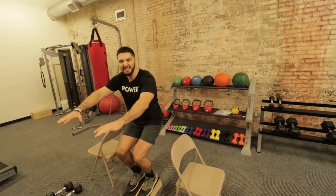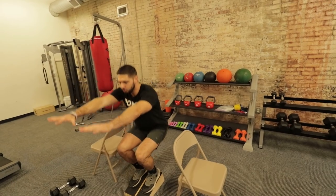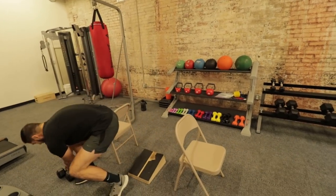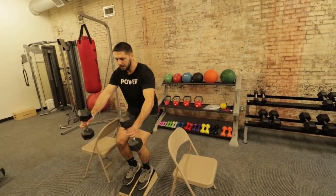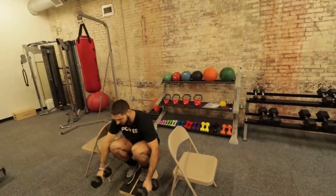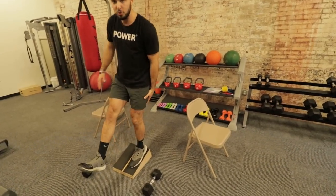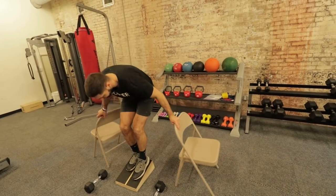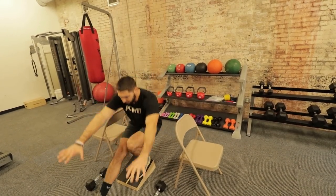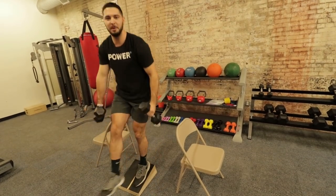Once your knees are strong enough to do the eccentric and help yourself up, move into doing both the eccentric and concentric portions. Go slow at first, then begin adding weight to load your patellar tendons — grab dumbbells and slowly load because with heels elevated you're specifically targeting the patellar tendon. After that, move to single leg the same way: a few inches first, then all the way down helping yourself up, then full reps, then full reps with weight and progressive overload from there.